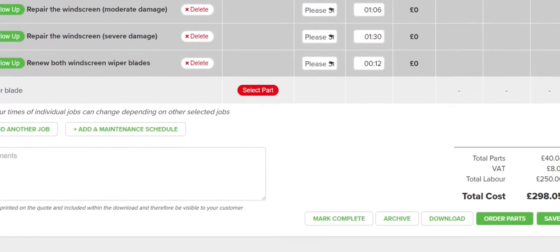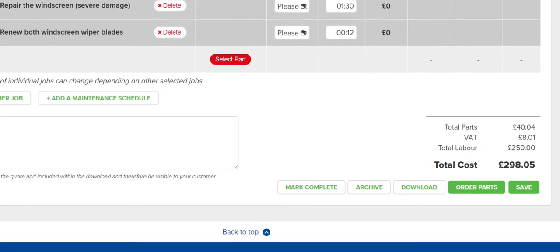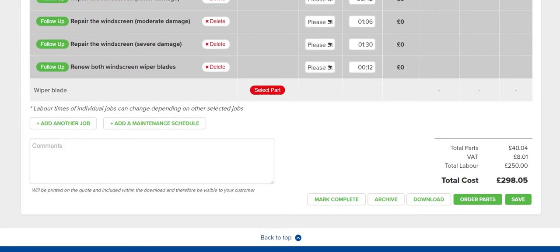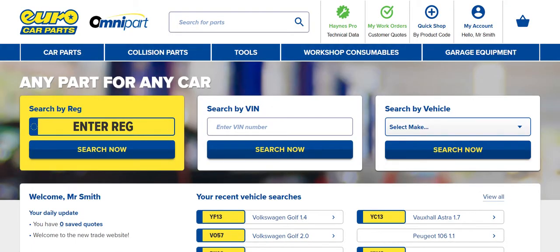Hanes Pro automatically totals up the repair time and parts cost for you, making it quick and easy to go back to your customer with an accurate and competitive quote.